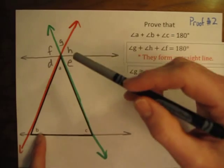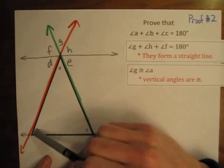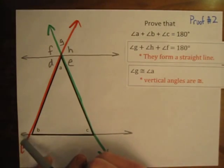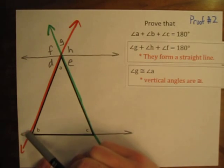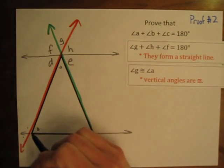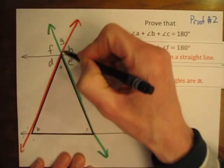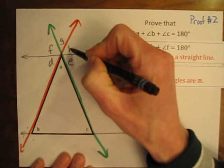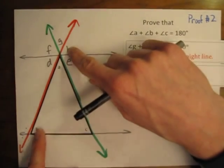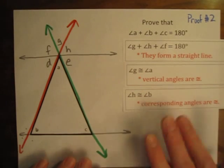Next, how are angles B and H related? Focusing on the red transversal, angle B is in the upper right position of the lower intersection. If we slide that up to the upper intersection, angle B would fall right into the spot where angle H is. So angle B and angle H are corresponding angles — they are in the same position at two different intersections. Corresponding angles are always congruent when you have parallel lines.